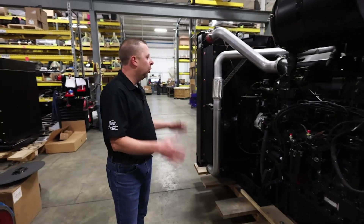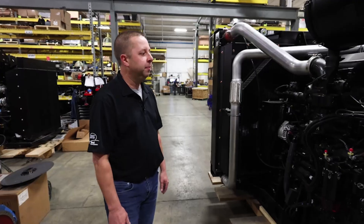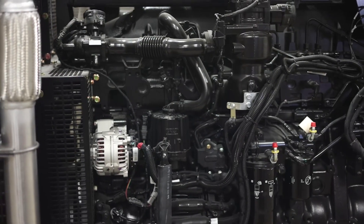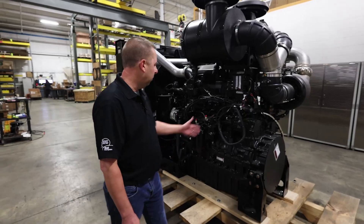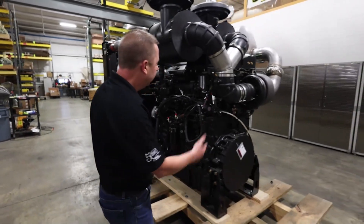A few of the key features: this is the open power unit we have displayed right here. We offer an air compressor. This engine offers two auxiliary outputs, one forward-facing and one rear-facing.